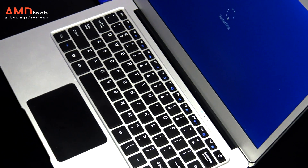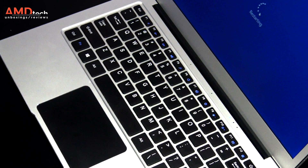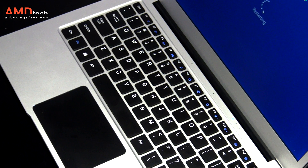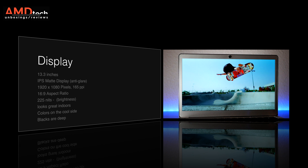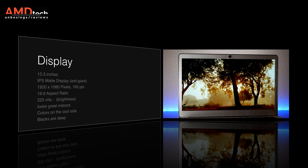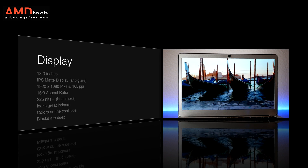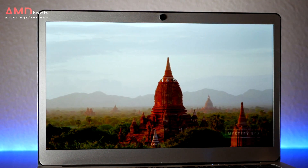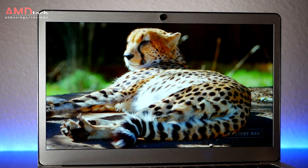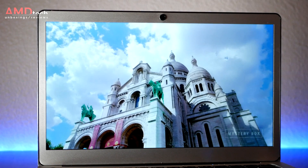What you get is a solid all-metal build with very little plastic and really very little flex. It sports a 13.3-inch IPS matte display with an anti-glare coating. It's got a resolution of 1920 by 1080 — that's 165 pixels per inch — and a 16 by 9 aspect ratio. It's not the brightest display at 225 nits, but because it's a matte display it's not much of an issue, at least not for me.